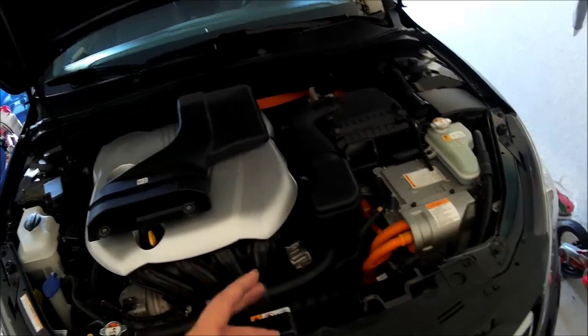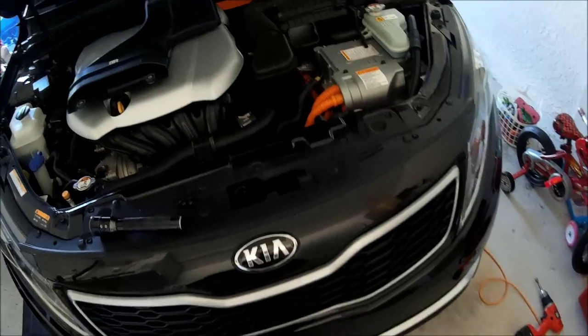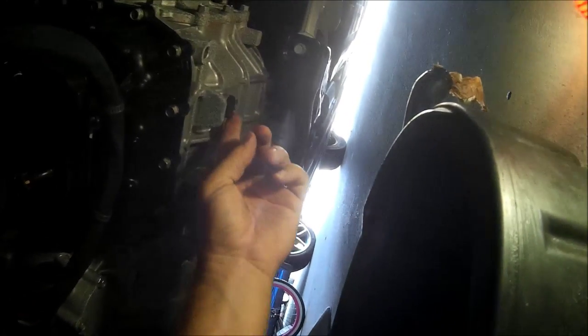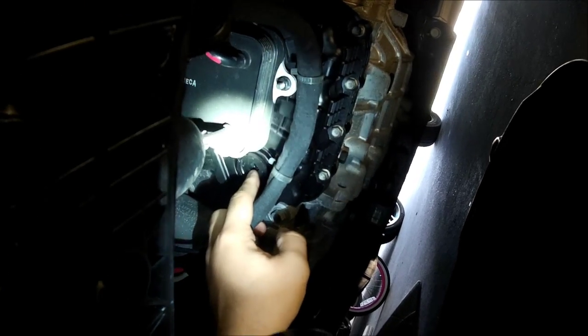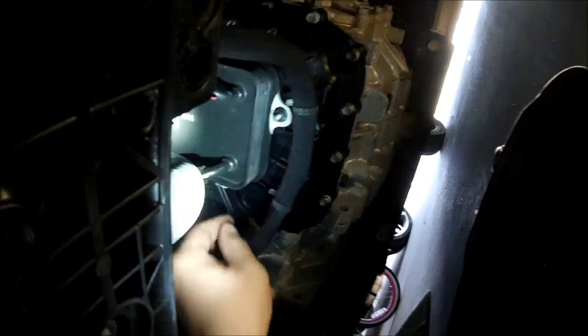I've got the snorkel off and the splash shields off already, so let's get underneath the car and crack it loose. As you can see, we're underneath the car now. We've got our 24mm drain bolt right here. The fluid is going to be a little warm because we just got home from doing some errands. And then again we have the overflow.